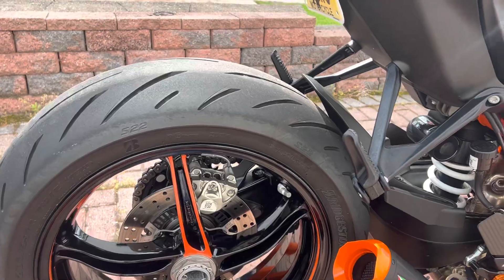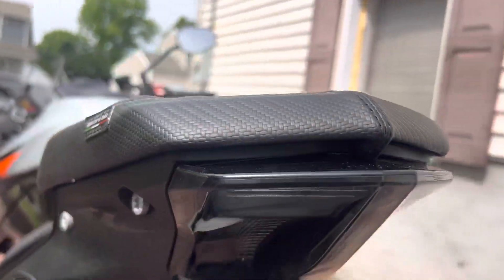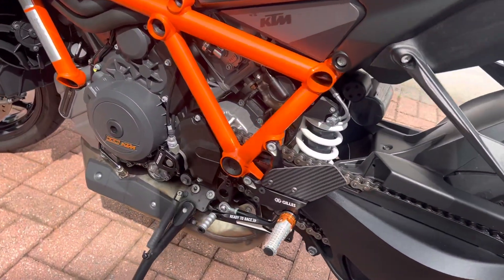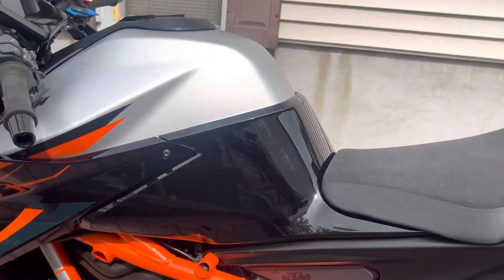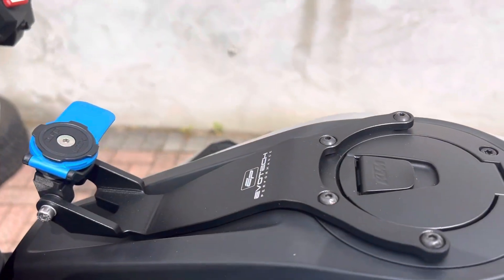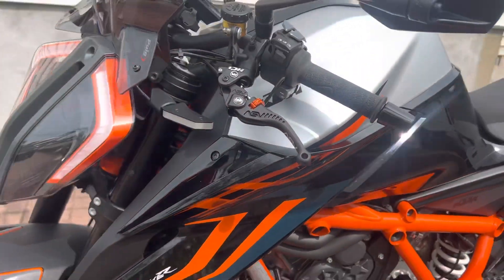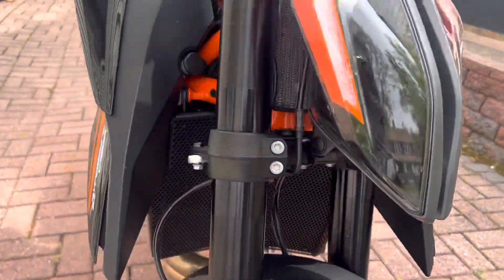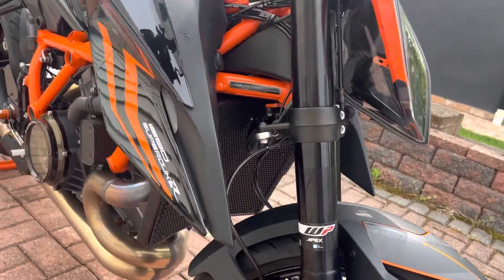NRC rear fender eliminator of course, got this little clutch cover from Amazon, foam mount with Quad Lock from Evil Tech, and the Evil Tech radiator guard. That's it so far. I have a few more plans, a few more things in the works.